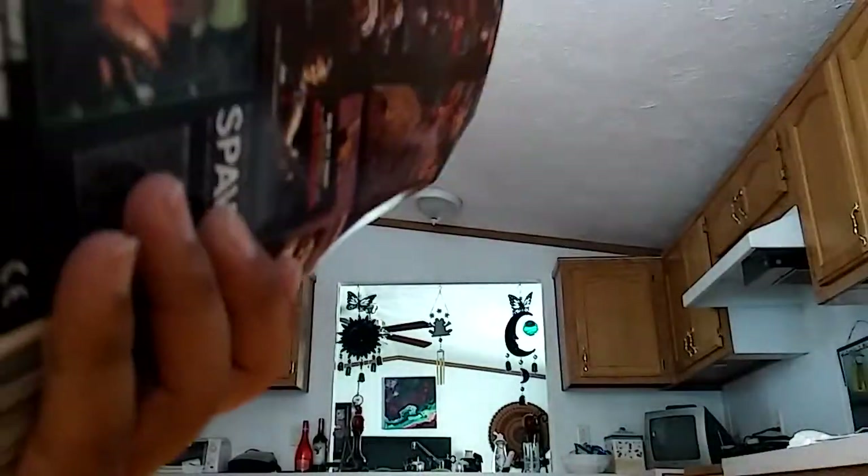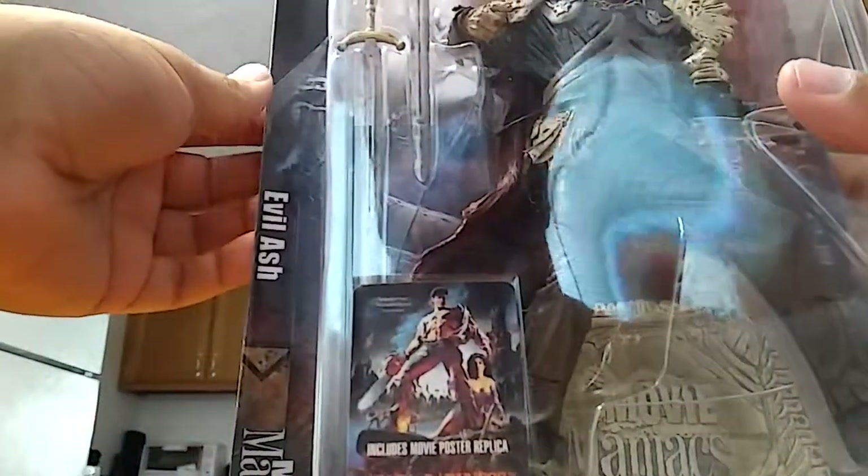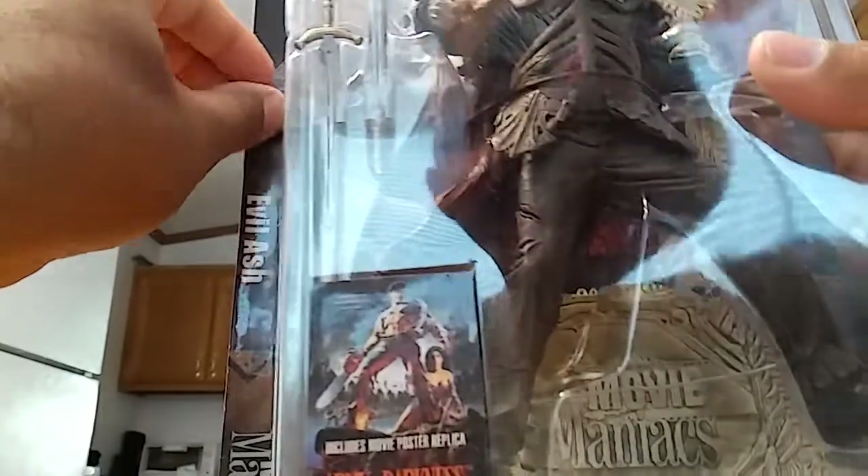We are going to take this guy out of the package. If you can find this guy anywhere, he's become somewhat of a collector's item. But that's not going to stop me from breaking open this package — that's what I do. I'm a reviewer. I have to review the action figure, which means I have to break him out of the package.